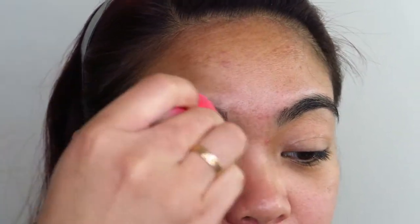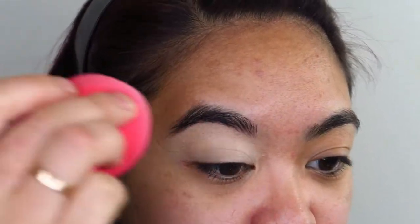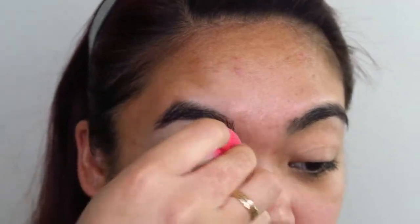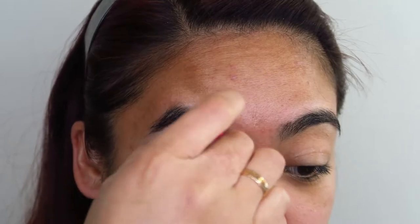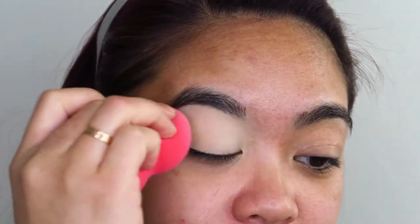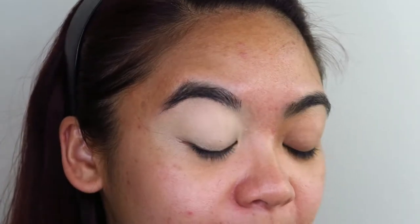I'm going to prime my eyelids first and foremost with the L'Oreal 24 Hour Concealer Pomade. A little bit goes a very, very long way. I know it's very light for me, but I do want to try and incorporate some of the brighter shadows in this palette on my eye look as the standout shade. I'm going to try and use every single shade in this palette, so I'm going to use a lighter concealer as a base for my eyes.